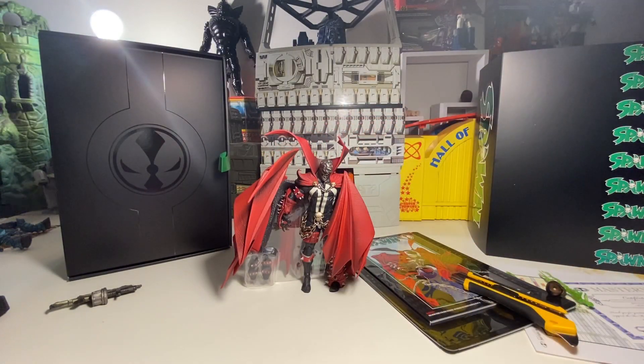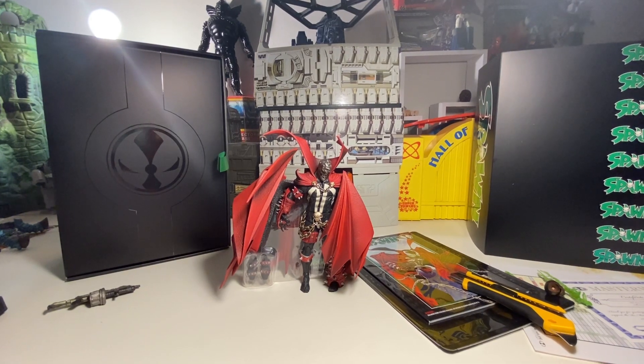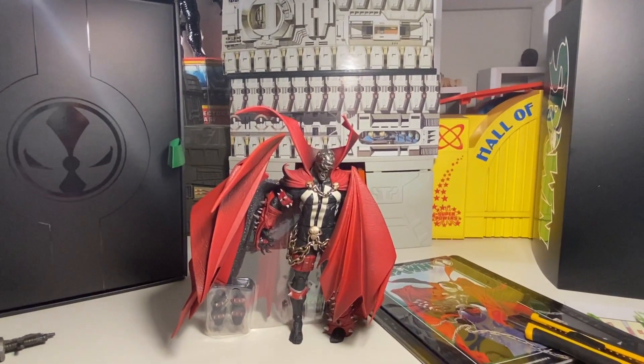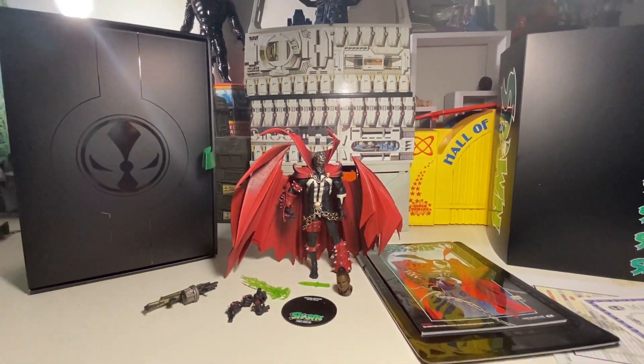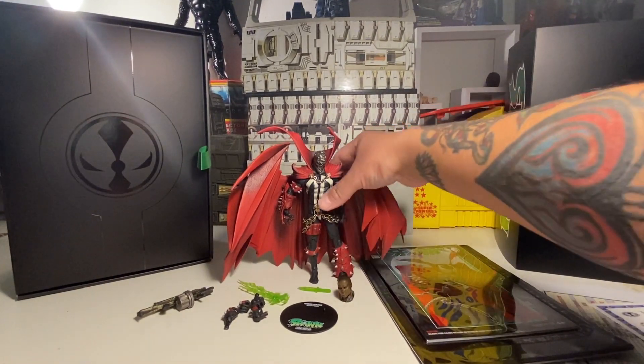Oh wow, the cape — wow, this is already looking pretty marvelous. Oh neat man, this is wicked. Oh wow, this is crazy! All right folks, we're back. We finally got this figure out of his shell, so let's go ahead — man, this is crazy.